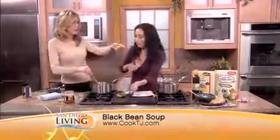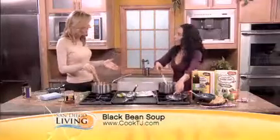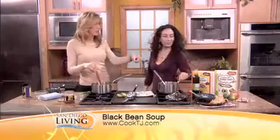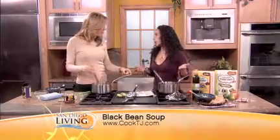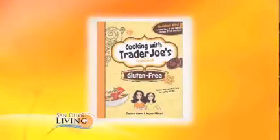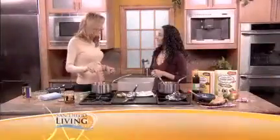So we have the finished product over there — you can see it with the lovely sour cream and the chips. Thank you so much for coming today. Thanks for having me. We will try this in just a little bit. You can get your cookbooks at bookstores anywhere, on Amazon, and at our website cooktj.com, where we've got tons of recipes and product reviews. Thank you so much for coming, Dina.